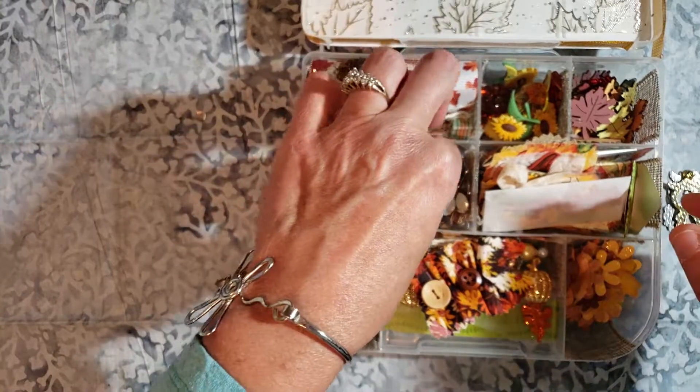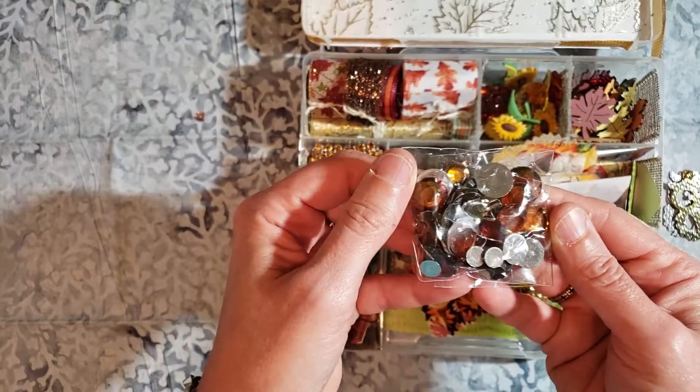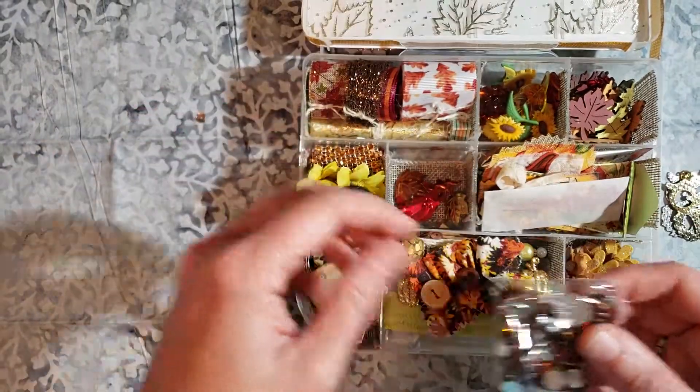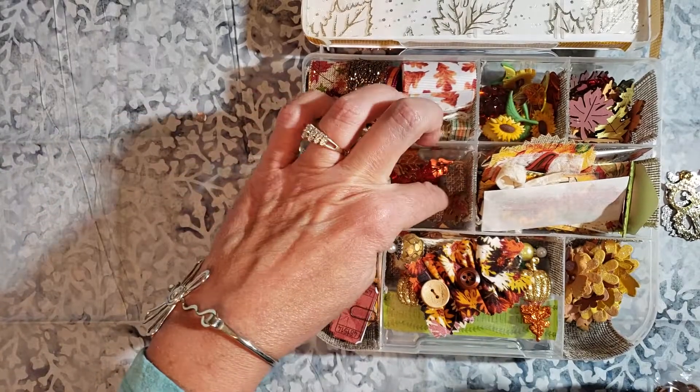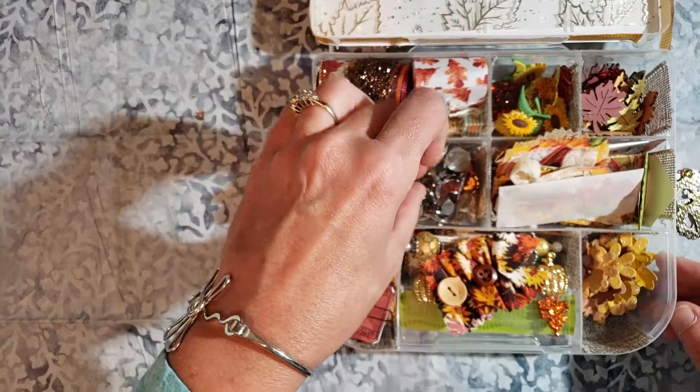In this compartment there are flatback rhinestones from Hobby Lobby also, and those come in the different fall colors. There's more leaf scatter in the bottom of each one of these compartments here, as well as some sequins that are scattered throughout.